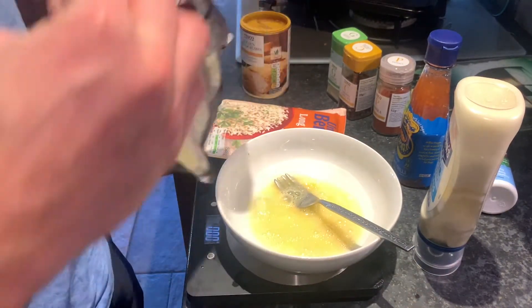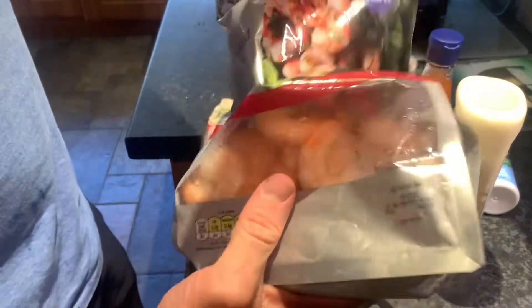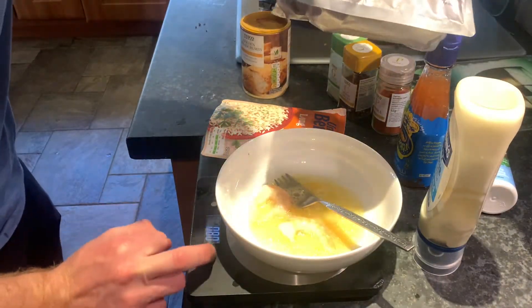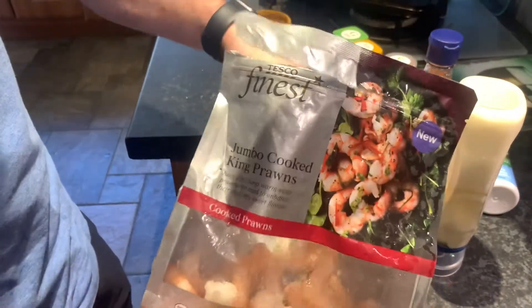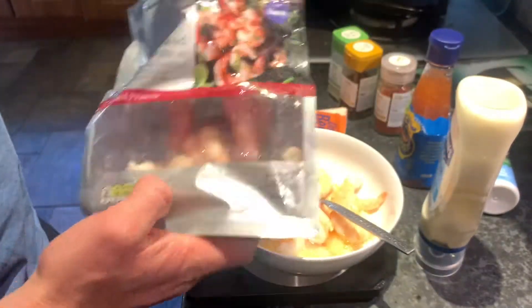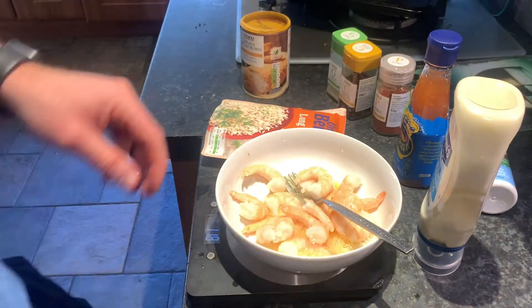I'm going to use half of the packet — you can use as much as you want and make the portions as big or small as you like. These are cooked shrimp, so defrost them first. If you were using chicken, you'd use raw chicken and maybe change up the crumbs a little. I haven't let these defrost for long enough, but it's not the end of the world. Half this packet is around 110 grams.